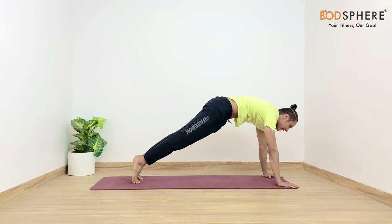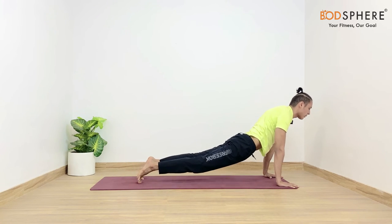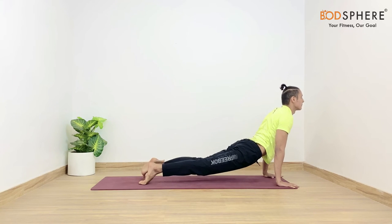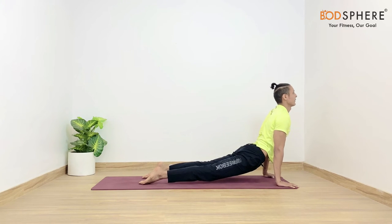Let's come back in the palm plank. You may gently drop your body down to come in the upward facing dog. Let's keep our gaze 45 degrees up. In this case the thighs and knees — nothing should be on the floor. Your shoulders are right above the wrists, whereas the outer part of your toes are on the floor.